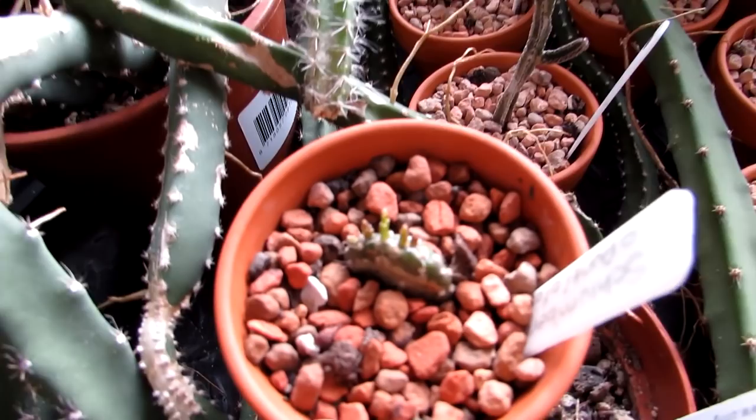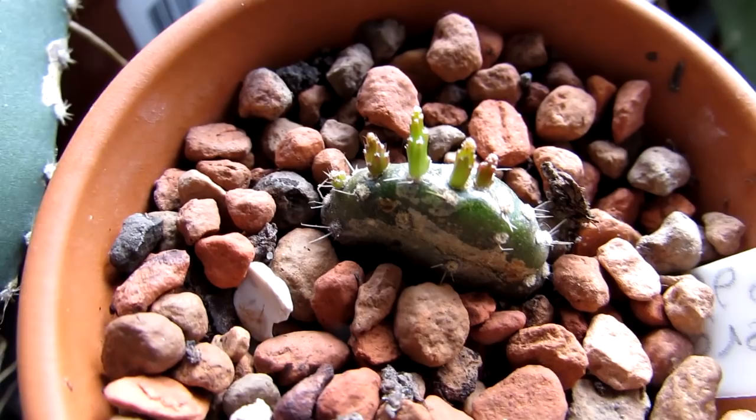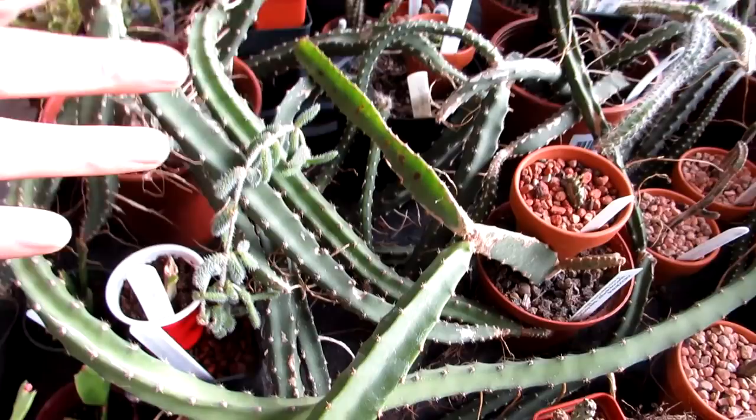And then this is my Schlumbergera pontisoideas that got hit by spider mite as well — I did make a video when it got hit. The top pads fell off, but look at that — loads more new pads forming. Very happy to see that. The SB Invigorator worked really well knocking the pests away. And here we have Selenicereus grandiflorus — a few different types, all different ones.